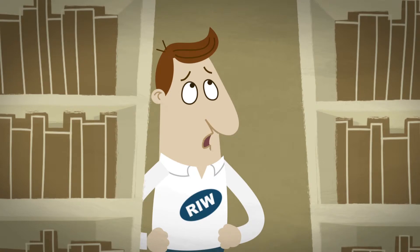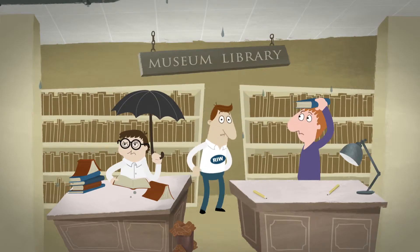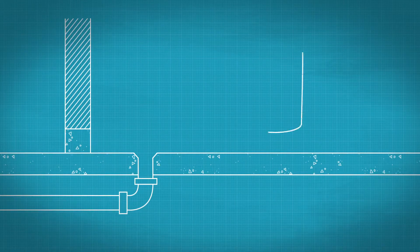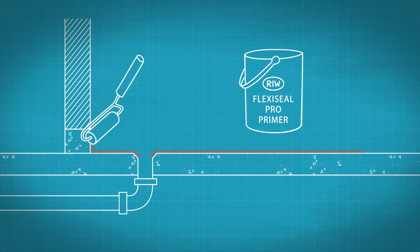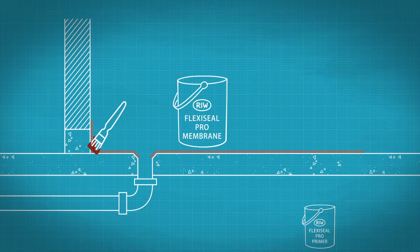Oh dear, this doesn't look good at all — and it's a pity because it's a common problem with a simple solution. Mix and apply the primer with a roller, then carry out detailing work to pipe penetrations using a brush or spray.